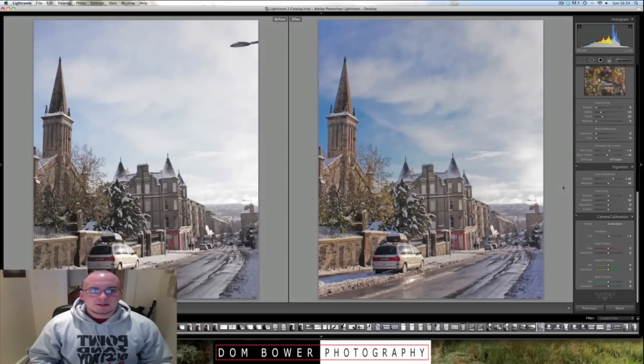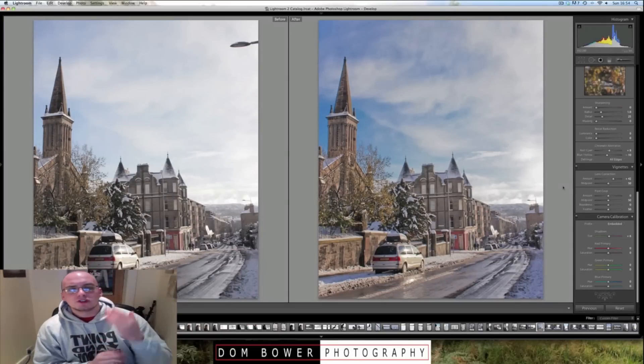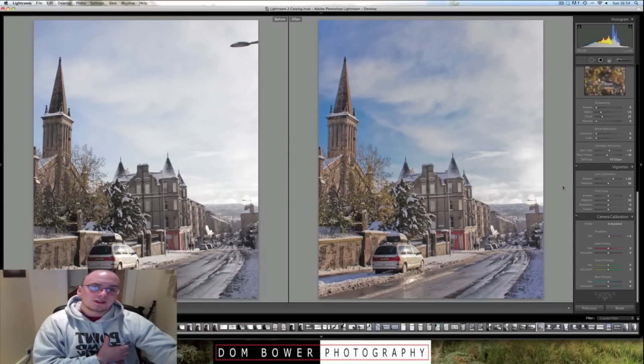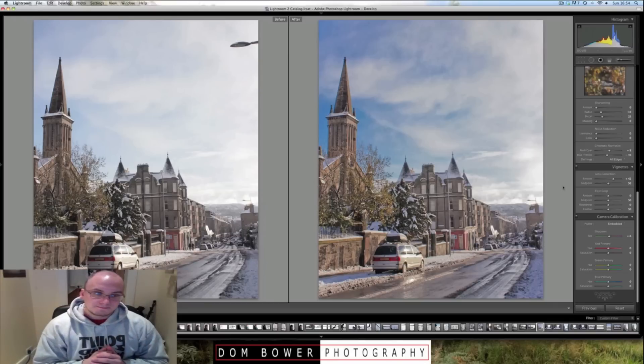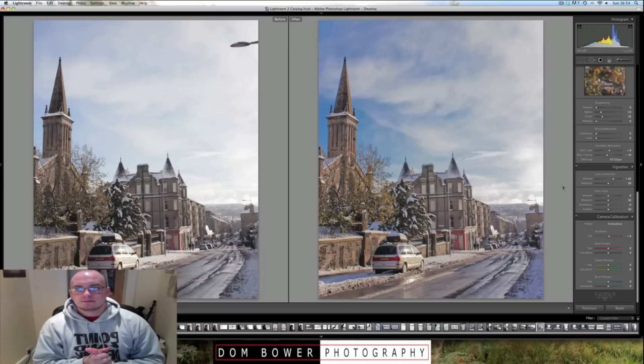Hopefully that'll be some tips for you. If you're shooting in snow, you want to do positive exposure compensation so that the snow looks nice and white instead of grey like ash. Okay, hopefully that helps. Cheers, speak to you later. Bye-bye.